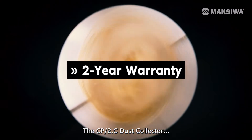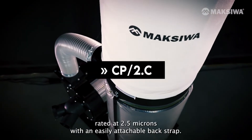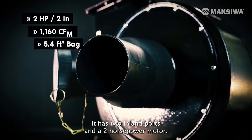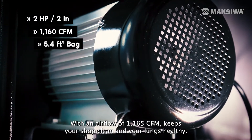The CPD2.C dust collector comes with a large 5.4 cubic foot bag rated at 2.5 microns, with an easily attachable back strap. It has two inlet ports and a two horsepower motor. Maxiwa, with an airflow of 1,165 cfm, keeps your shop clean and your lungs healthy.